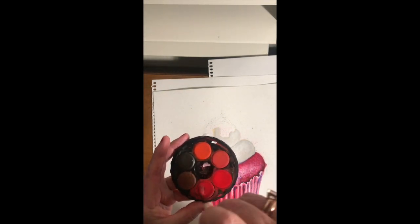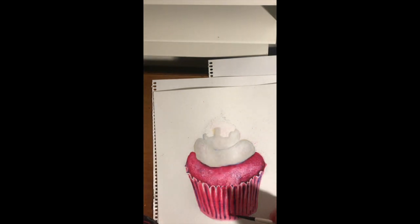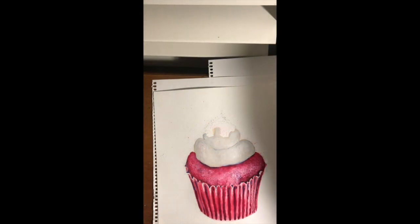Now I'm mixing those two reds together and starting to put back in some of those details, leaving that side quite a bit lighter because we know that's the lightest side of the cupcake. The light was coming in from the right-hand side, hitting the icing, the rounded edge of the cake, and that side of the paper — making it a little bit lighter than the left-hand side, which is a bit more in shadow.